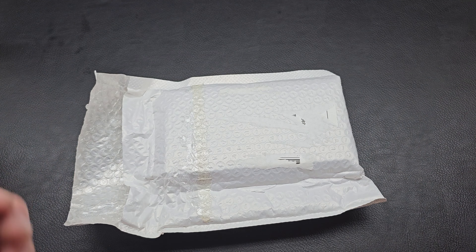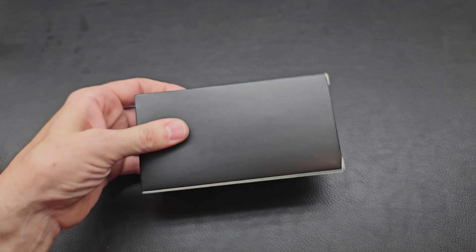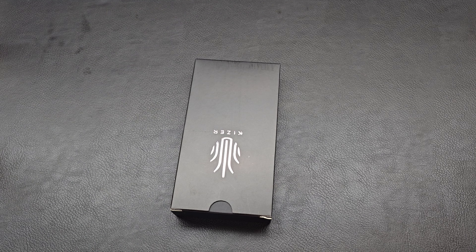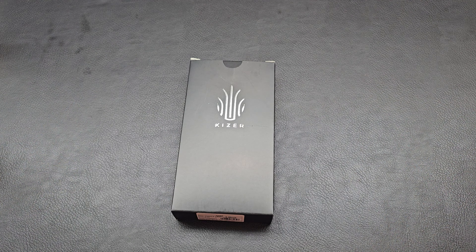Yep, got another one. Here it is. Kaiser is holding on strong - another one. Bag on the floor. What Kaiser today?